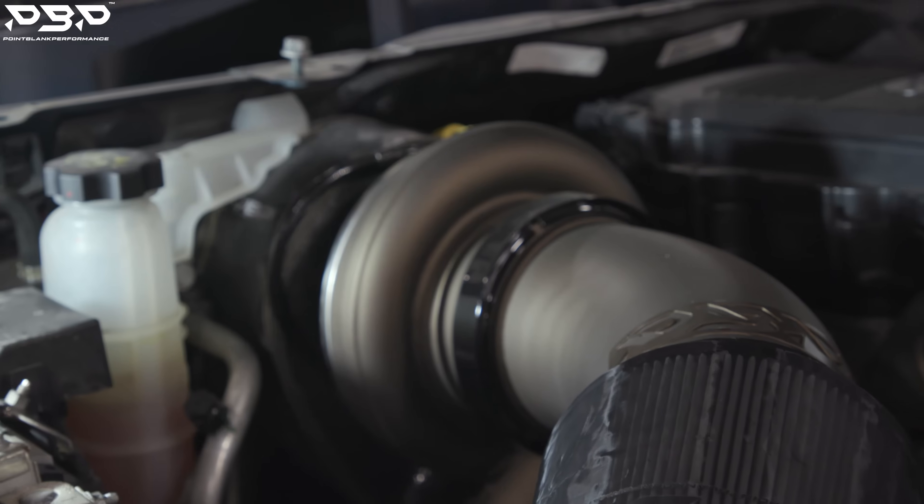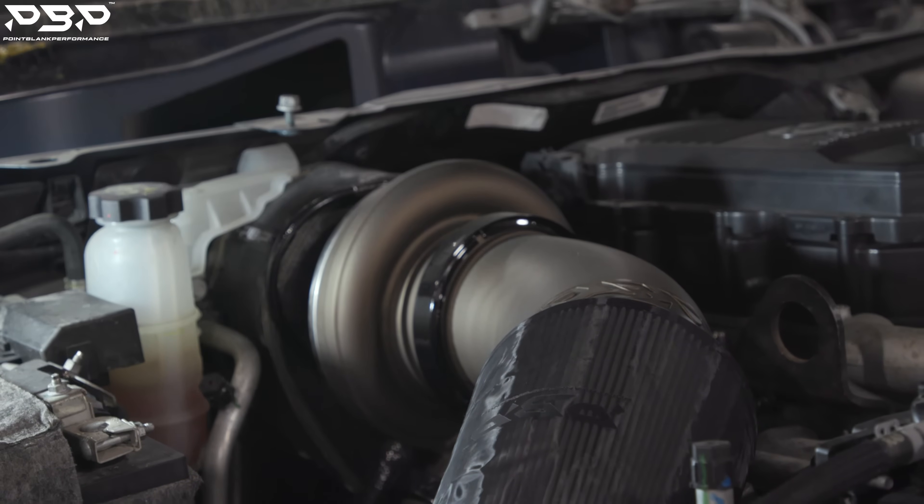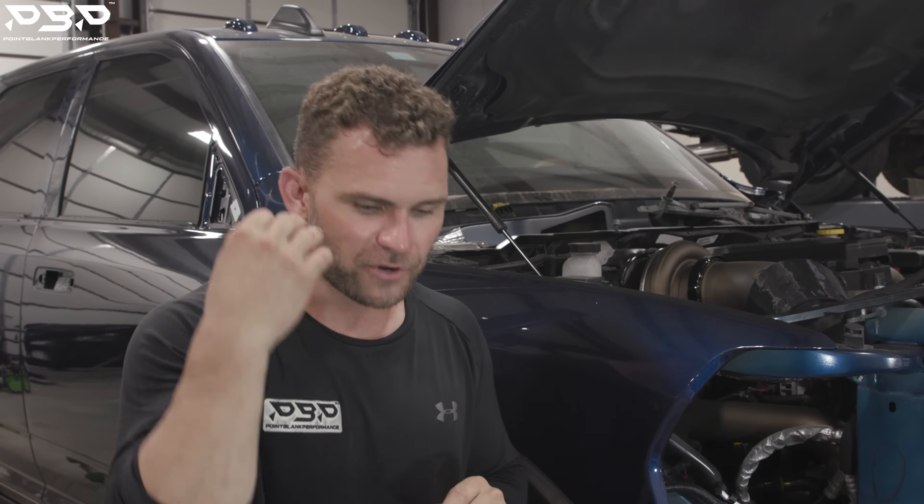Today on the Point Blank Performance YouTube channel, we're not just focused on your 6.7 liter Cummins engine — we're focused on your 68RFE transmission. It's a terrible transmission if you are not educated on how to take care of your transmission.